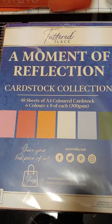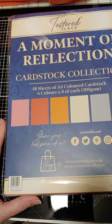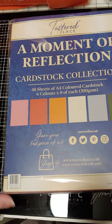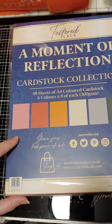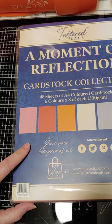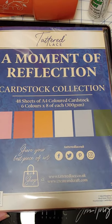The other thing I got was a Tattered Lace Cardstock Collection. It is 300 GSM, although it didn't quite feel that thick to me on the last one. It's a matte paper, not really textured per se, but it is a good quality paper in a variety of colors.